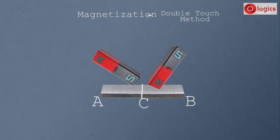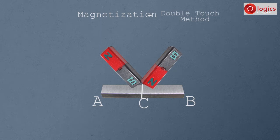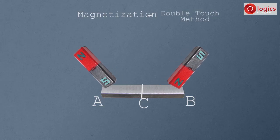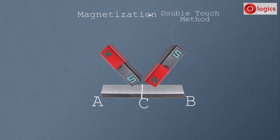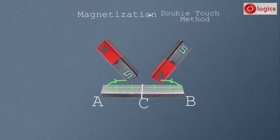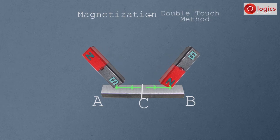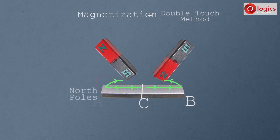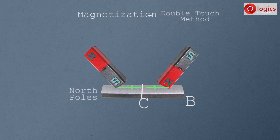Hold both magnets at the center C, with the South Pole of one magnet touching the steel bar and the North Pole of the second magnet touching the steel bar. From center C, rub both magnets outward to ends A and B. Lift the magnets and bring both back to the middle. Repeat this process many times. Since end A is rubbed with the South Pole of the magnet, end A becomes the North Pole.